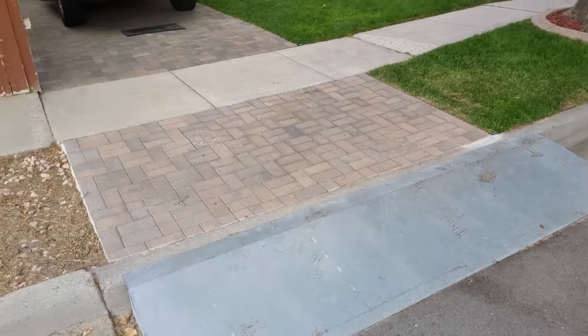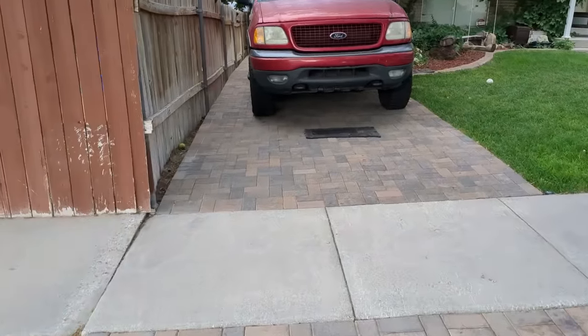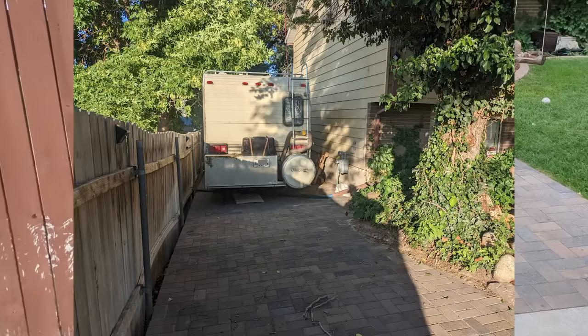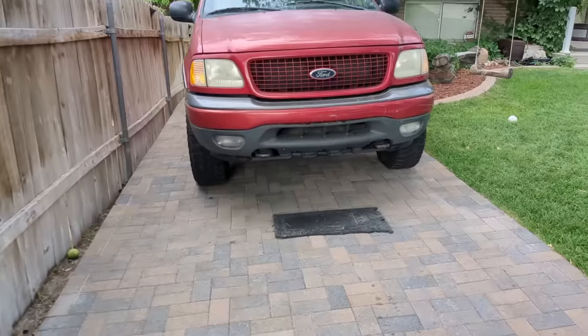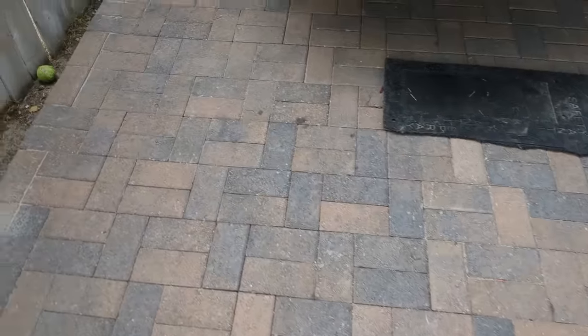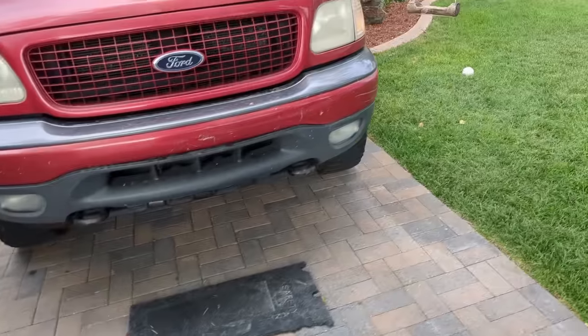It's been a couple months. I've been parking on it, driving on it. Put a motorhome over here, been four-wheelers, tractors, truck parks over here. It's been fantastic - been leaking oil on it. Well, there's some oil stains, doesn't matter. It's a driveway.